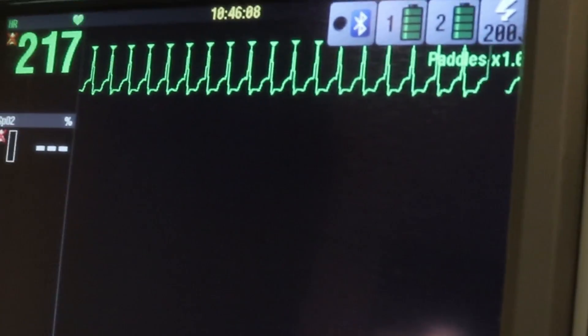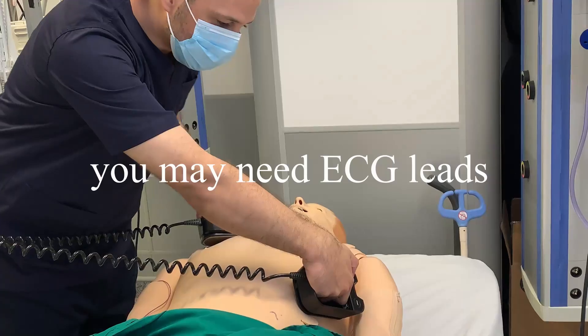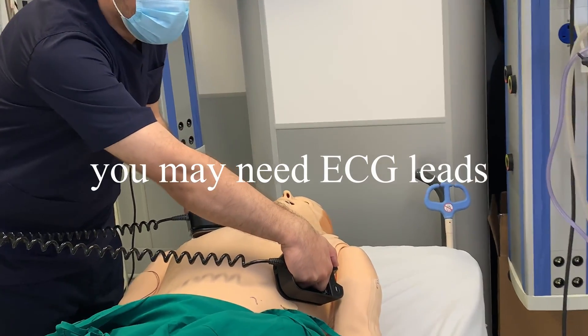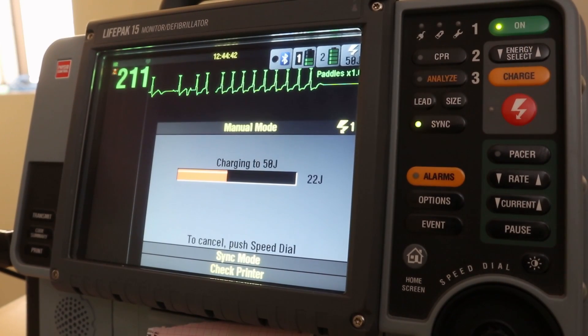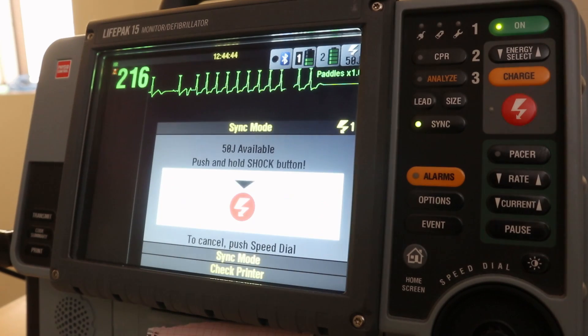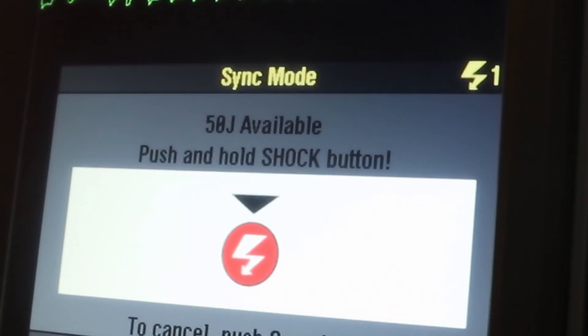You can perform this procedure either by pads or paddles. The joules will be determined by the physician. Charge to the selected joules. You will find that the machine is now fully charged — look at the screen. The message displayed will say: press and hold.